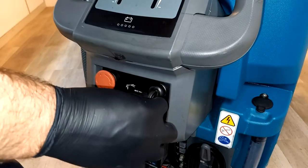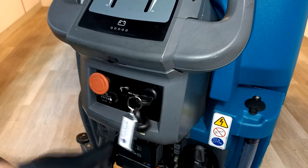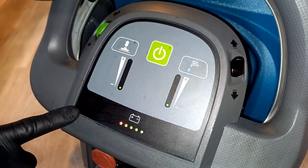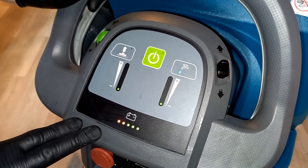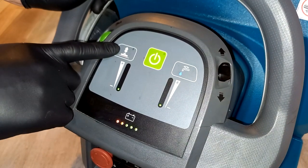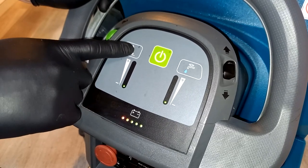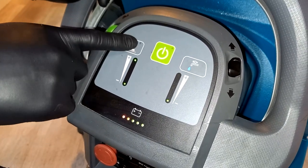To start the Tennant T500E, use the ignition key switch — turn it clockwise and you'll see the lights showing you the power is on. This is where your controls are. On the left is the adjustment for brush pressure, essentially the amount of weight onto the brush deck. On this model you've got two options: one or two LEDs.